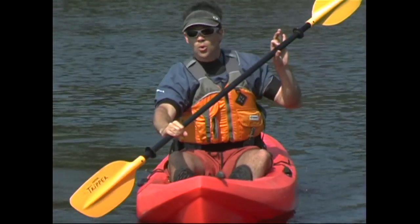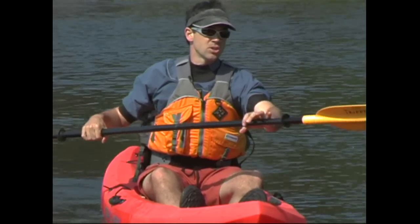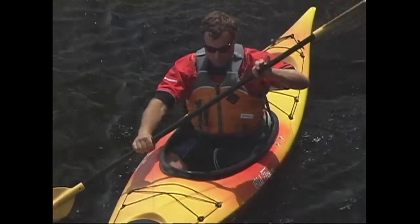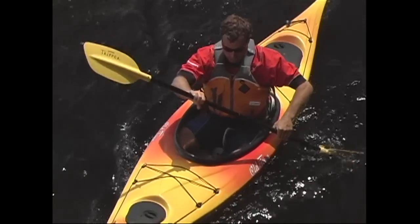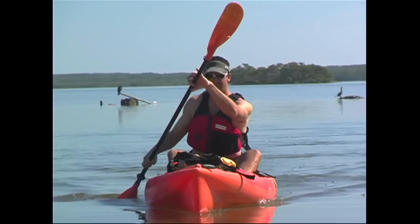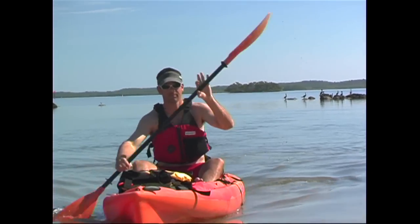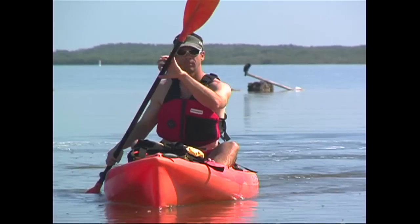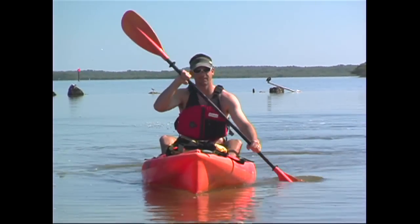After taking a stroke with the blade by your control hand, you'll loosen your other hand — which we call the grease hand — so the shaft can rotate within it before you take the next stroke. This rotation is necessary to accommodate the feather or twist of your paddle, and it lets you place the next blade in the water squarely. This loosening of the grease hand and rotation of the shaft takes place between each stroke. If you're using a paddle with no feather or twist, you won't need to worry about rotating the shaft between strokes. Most people find this more natural.